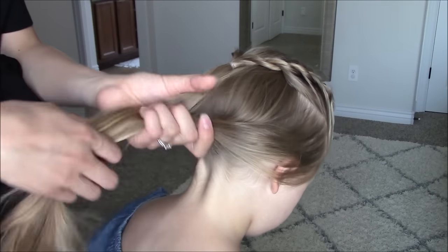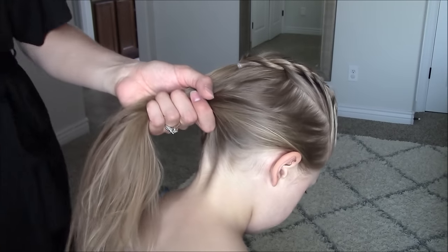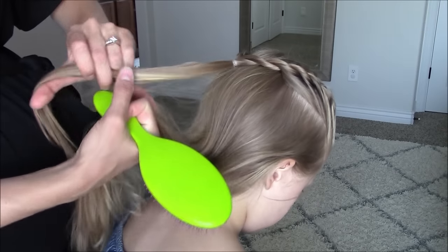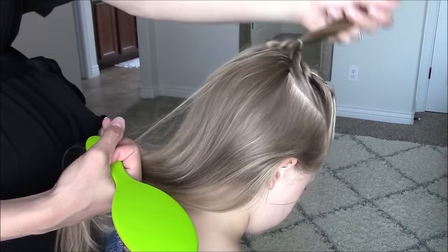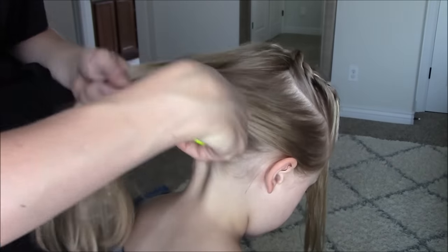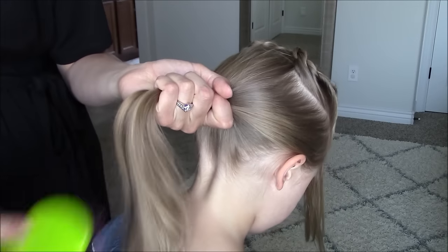For the second style we will be starting with the first style completed. Move that rope braid out of the way, then secure the remaining hair into a high ponytail just behind the rope braids.